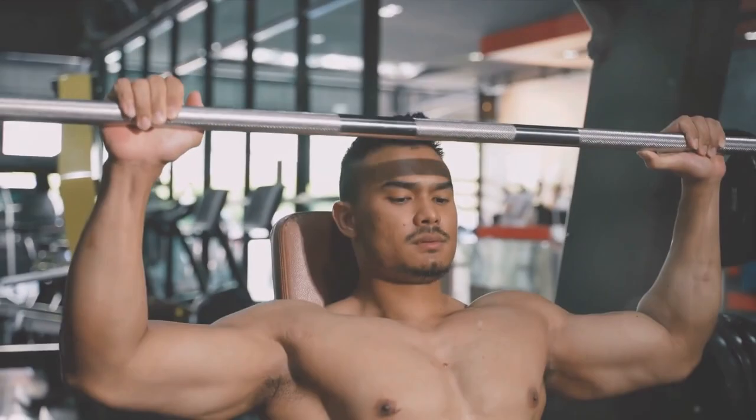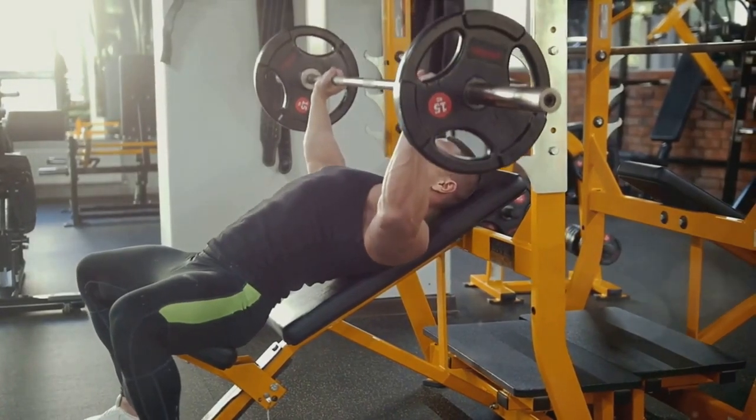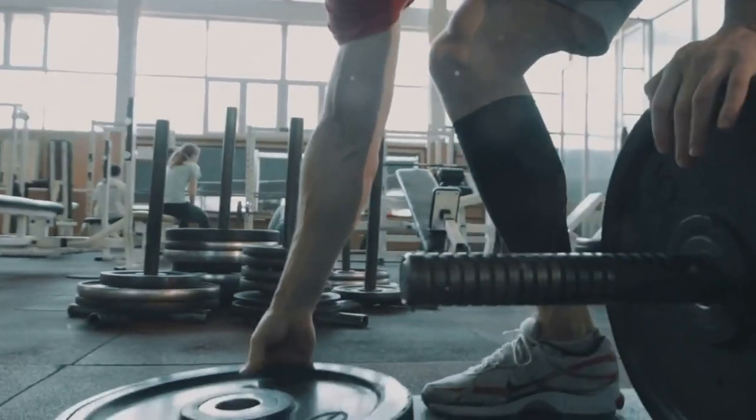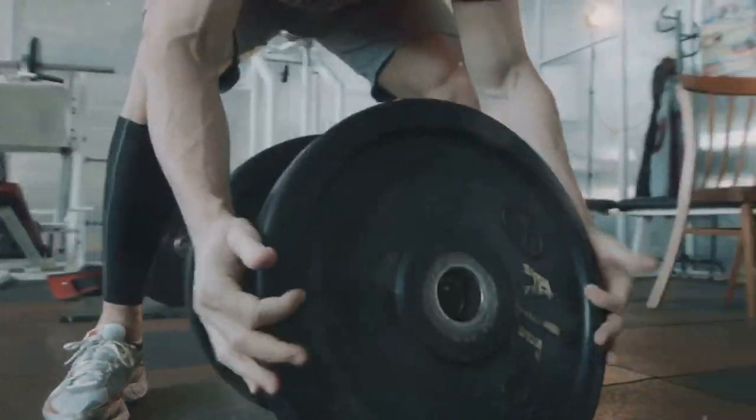First on the list is the barbell shoulder press. Start with four sets of six to eight reps. Using a heavy barbell, emphasize controlled, strict form. When you can comfortably complete eight reps with good form, it's time to raise the bar and increase the weight.